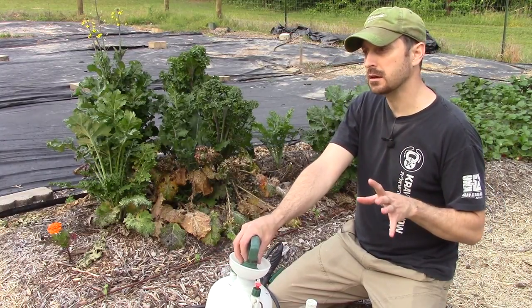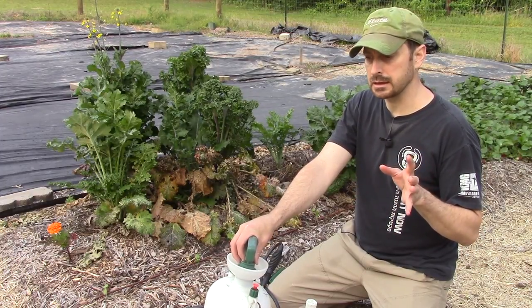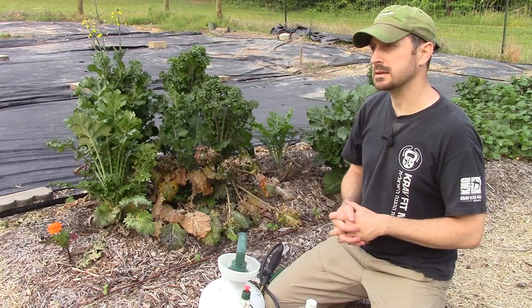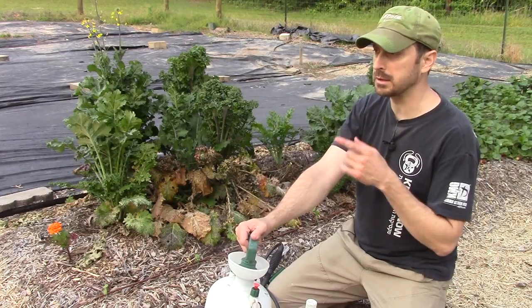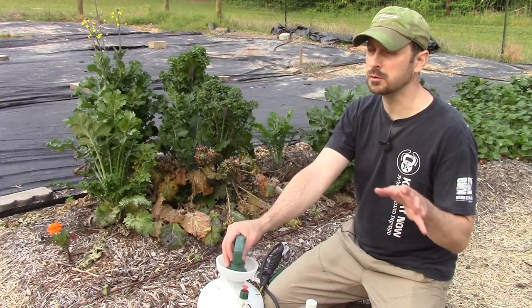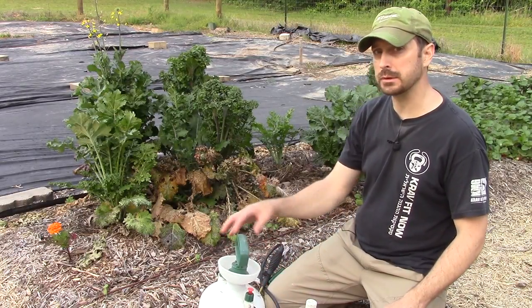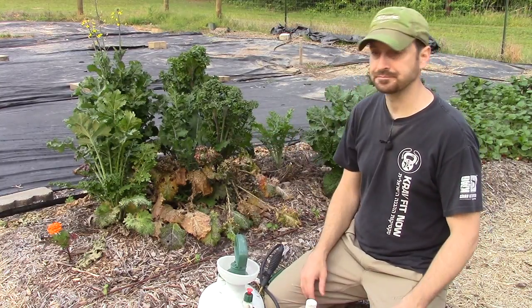The only insect this will not work on, as far as I've found, are leafhoppers — also commonly called thrips. They are really hard to get rid of. For those on my beans last year, we used a solution of really diluted orange oil. This will also not knock down ants; however, the ants will leave your plants alone once you get the aphids off, so that's not really a problem.